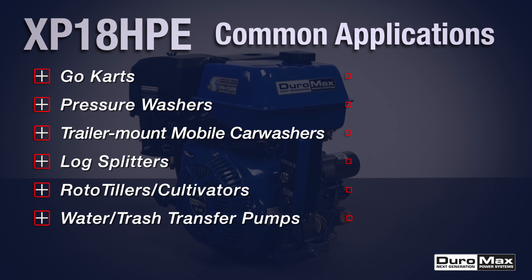Being EPA and CARB certified, this engine is approved for use in all 50 states.